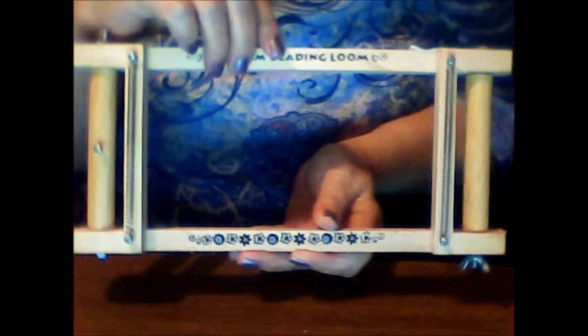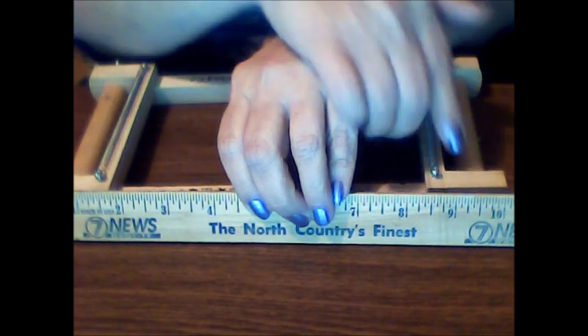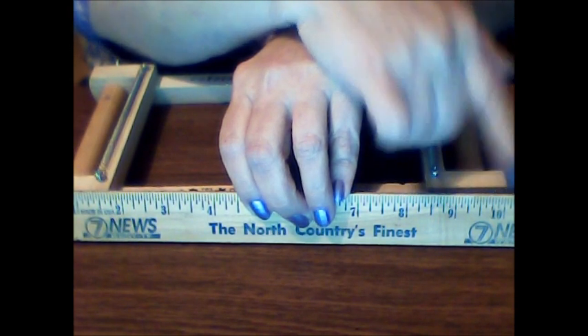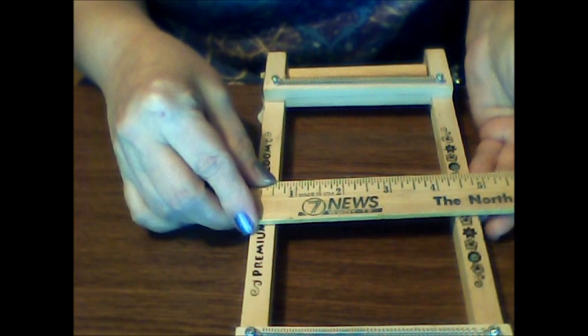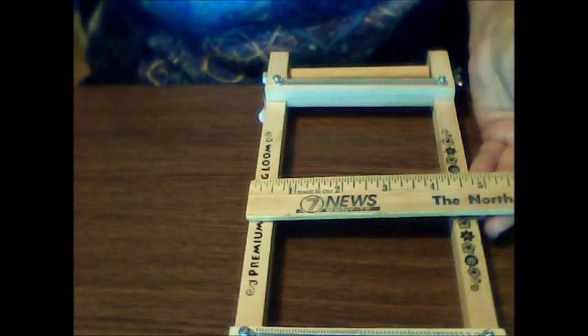Maybe they can help me out, maybe do a video, or give me some direction on how I would use it. It's about ten inches long overall, and the width is just shy of five inches — about four and three quarters inches wide. I have no clue. I picked it up at the Thrifty Shopper for a whopping 69 cents.